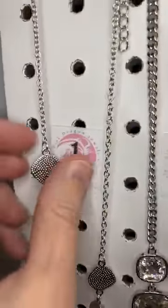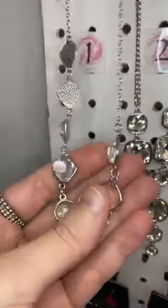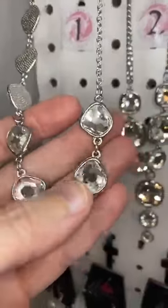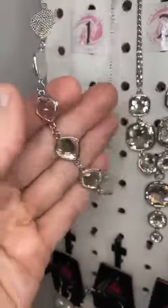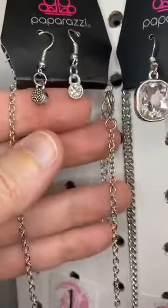Alright, here we go. Number one. This is a cute necklace with these beautiful abstract shaped rhinestones all along the front, all along the bottom there. These are the little earrings that go with it.